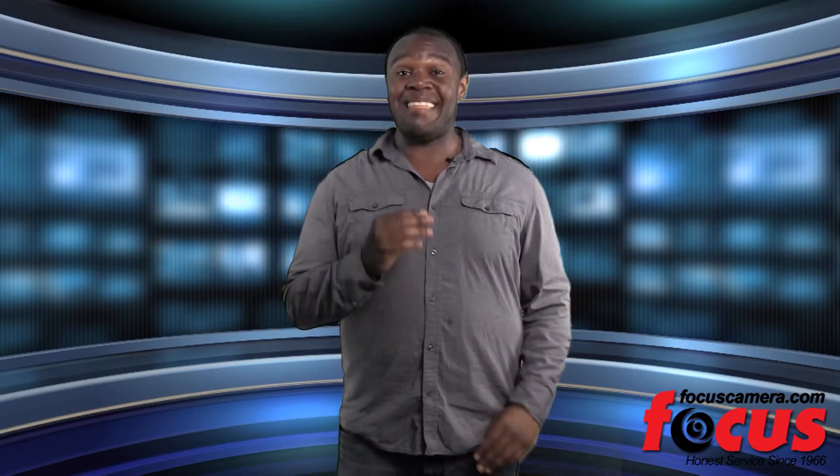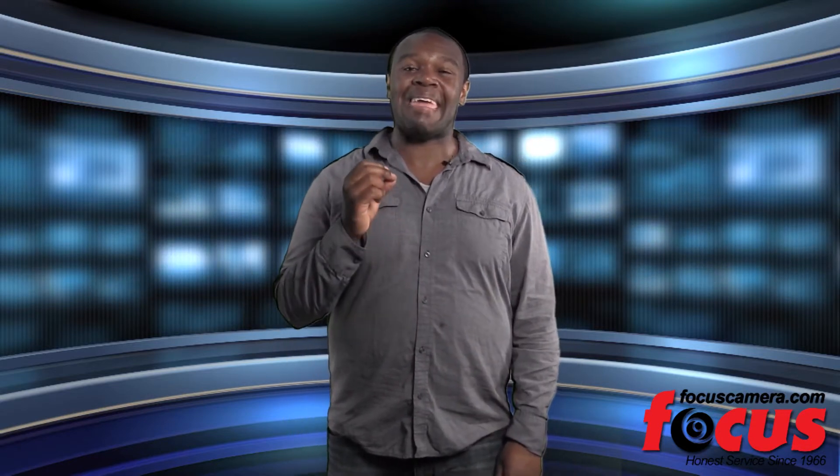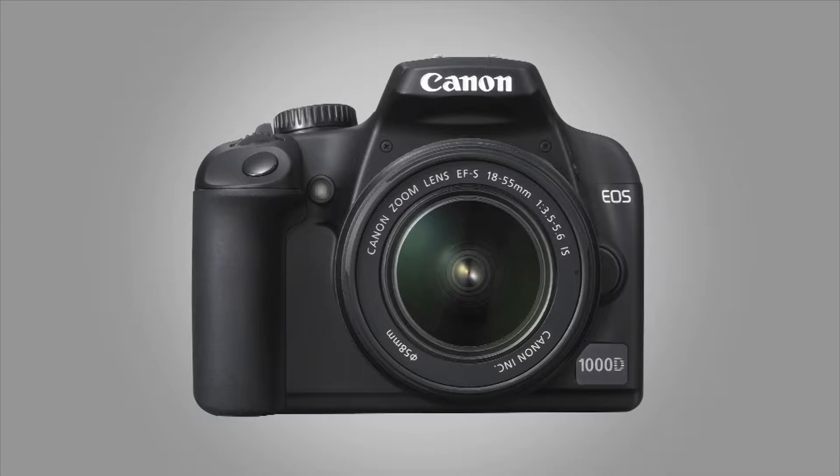Hi, I'm Jason, and today on Focus Camera we are looking at the Canon EOS 60D. It is a high-end DSLR camera designed with the amateur in mind.